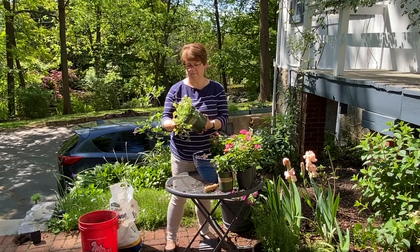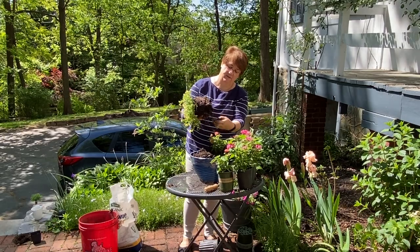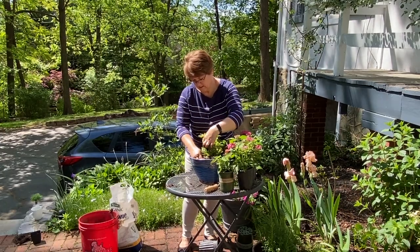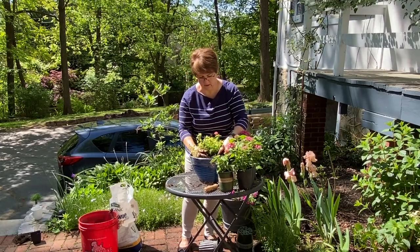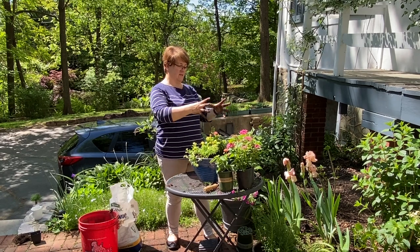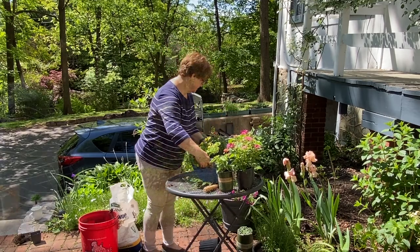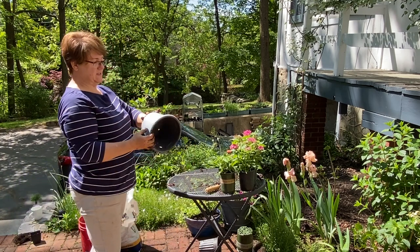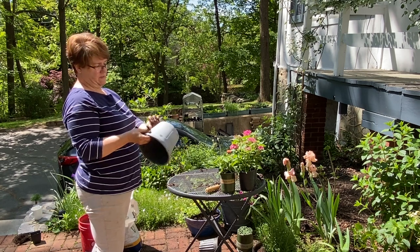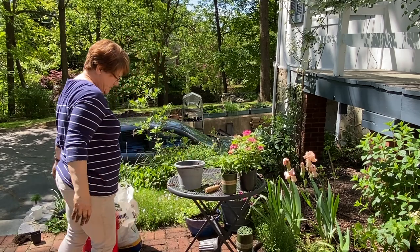I'm putting the lantana in the back and the calibrachoa in the front so it'll stay low and trail. The root ball was a bit too big to fit nicely so I took out some soil, leaving as many roots as I could. I don't want it up above the level of the container since that makes it too hard to water. For the second lantana, I'm going to reuse this rosemary pot — it's a nicer plastic pot than average.